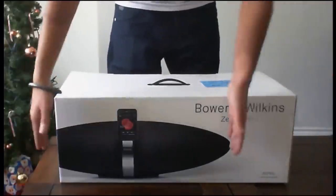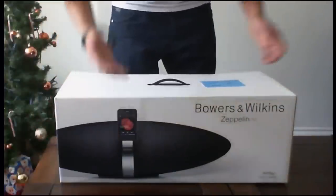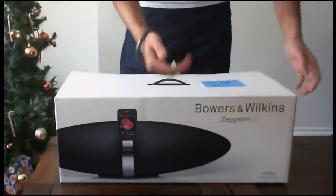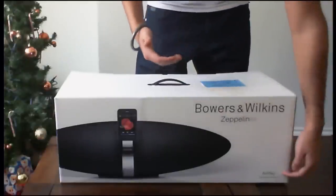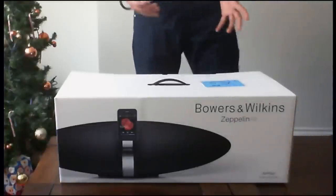At the front of the box you've got a picture of the Zeppelin itself with an iPhone docked into it, and Bowers and Wilkins Zeppelin Air. It gets its name from the actual AirPlay feature inside, as you can see at the bottom in very small writing.